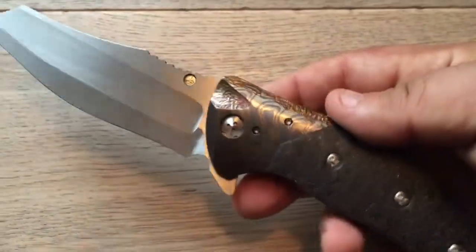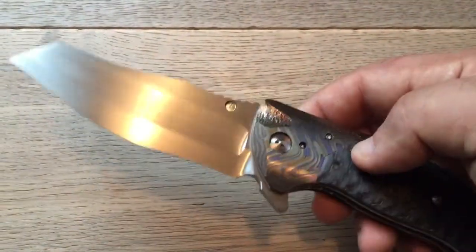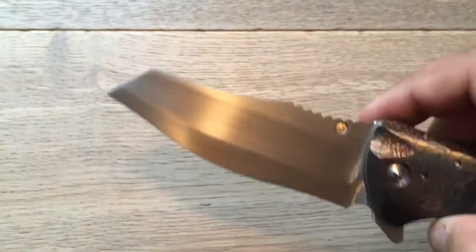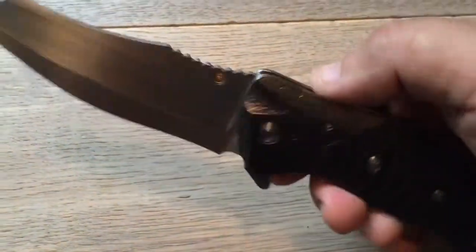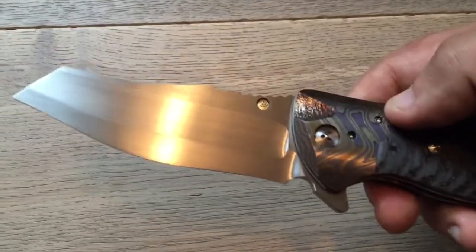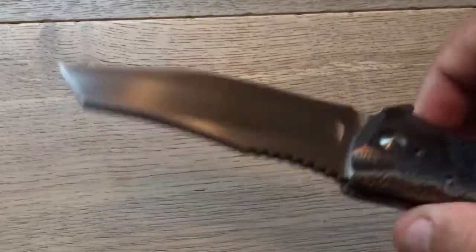I wouldn't go as far as to pry with it, but I'm pretty sure it could take it. I would say it's a desk knife — you can use it for sure, and it's built for that. But each knife should have its purpose, and this one at the maximum you should use for EDC, no more than that. That said, it could handle a lot of things, and it could definitely be tactical.